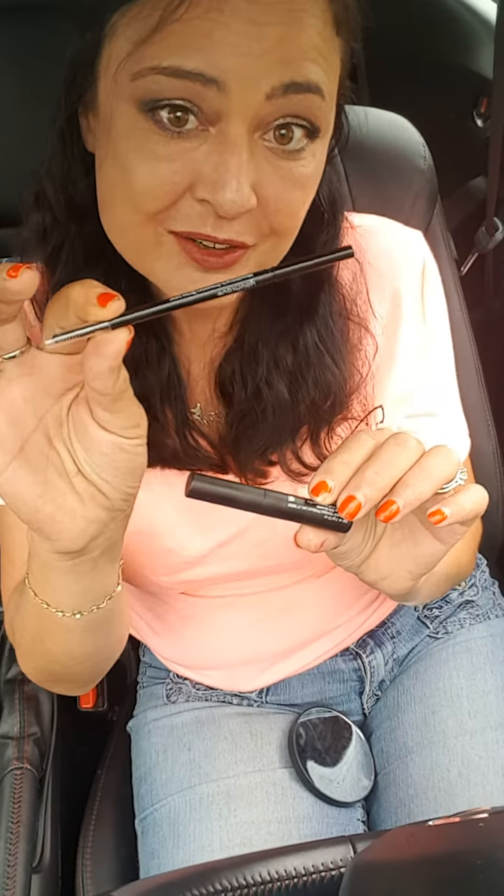Hey guys, it's Nance. I want two minutes of your time — just two. I have to show you my latest favorite product. Look close at my face and tell me if you can see the difference in anything. Two weeks ago I had a shaving incident where I dropped a razor and it took off half my brow. But no worries — mama's got it.